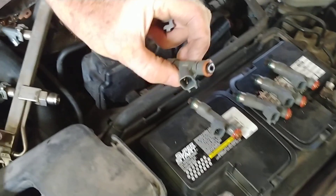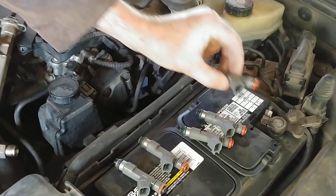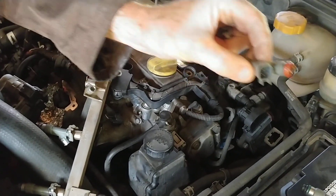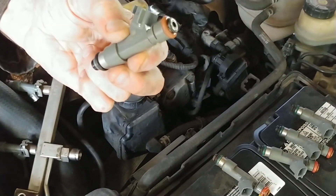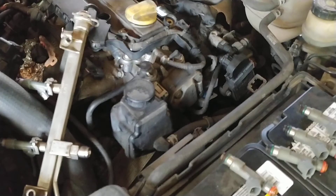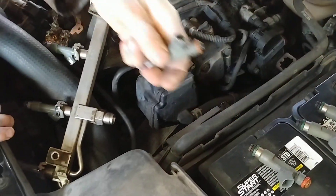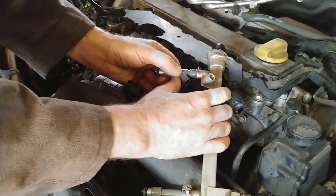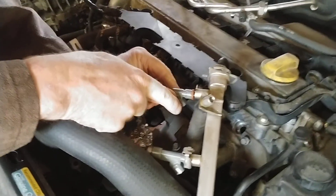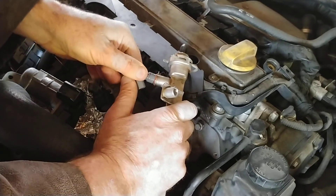I'll put the new one in. The new one didn't smell like gasoline yet because it's been refurbished from the company. Let's orient it like the other one and kind of push it into that hole.